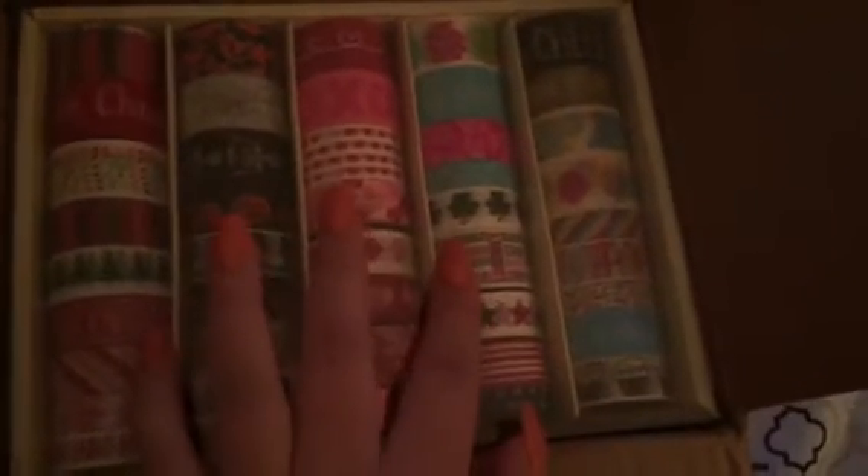Hey guys, I'm doing the unboxing of what I got from michaels.com — it's the holiday washi set. You get Christmas, Halloween, fall, Valentine's, Easter, St. Patrick's, 4th of July, New Year's, and happy birthday. The original price was $30, but I paid $15 plus shipping, so $23 altogether.